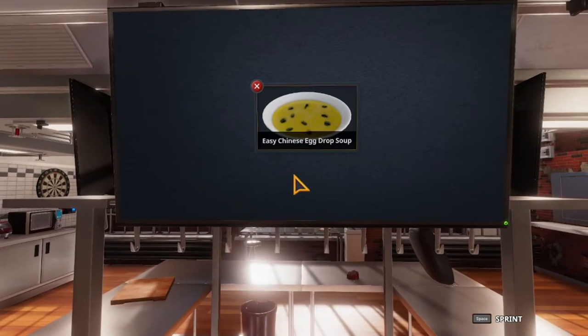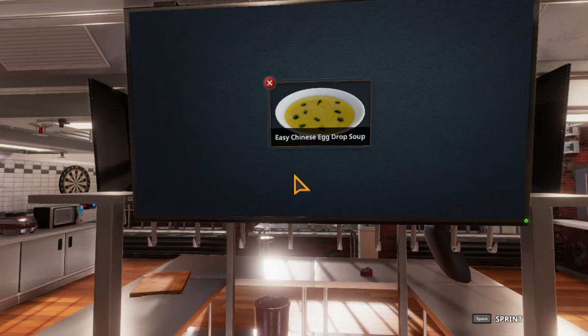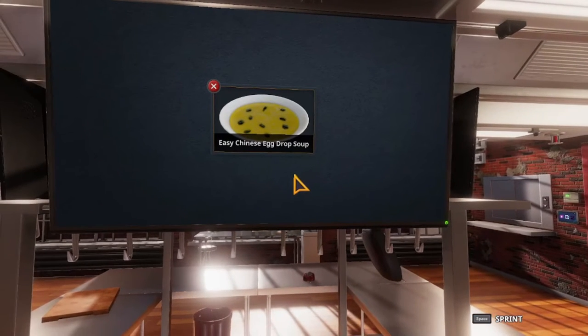Hello everyone and welcome back to Cooking Simulator tutorials. Today we're going to be doing the easy Chinese egg drop soup. My name is Jess for those who don't know me. I'm making this tutorial because when I first started playing Cooking Simulator and came across the recipe, I wasn't exactly sure how to perform the steps in order to make the recipe correctly.